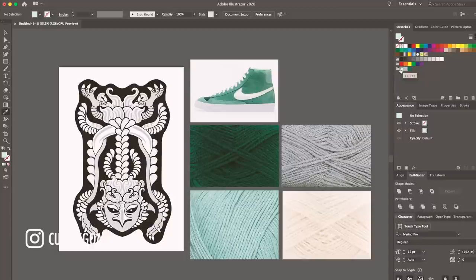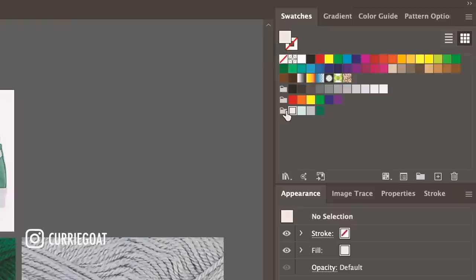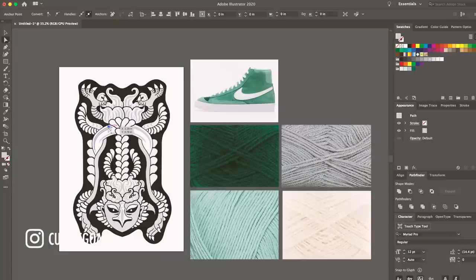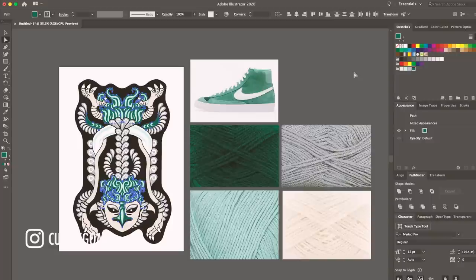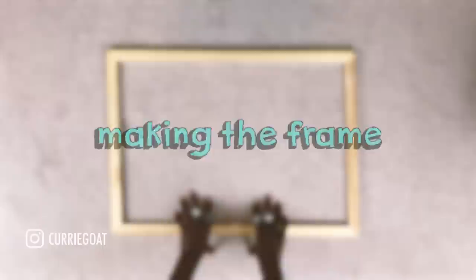Once I select the colour I like, I'll go over and make a new colour group. I'm going to name it 'Rug' and pull the colour down into the new section. I'll do the same with the gray, the teal, and the cream. Now I go to my direct selection tool, pick an element whose colour I want to change, go to 'select same fill colour', and press the teal — which changes everything I want to change to that colour. I'll do the same thing with the cream, the gray, and the emerald green. Now this is done and I can transfer this image onto the monk's cloth to make the rug.